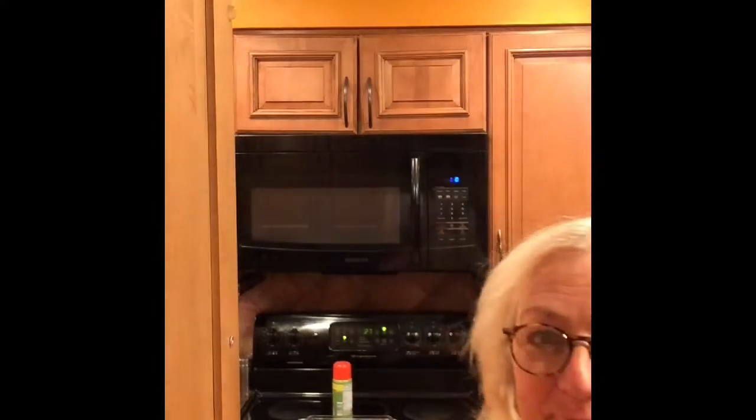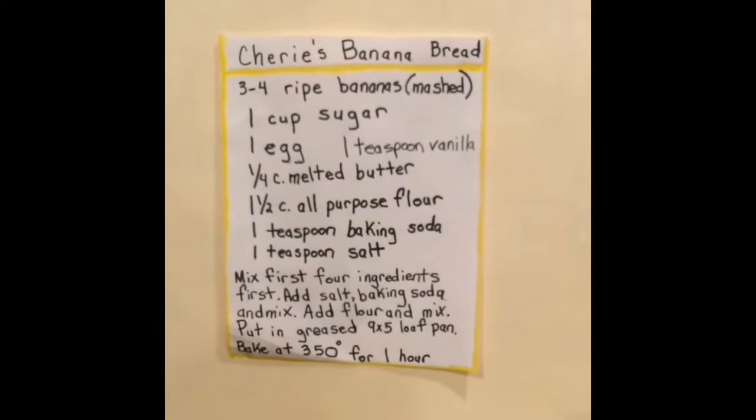Are you ready to make banana bread? Sherry's banana bread.